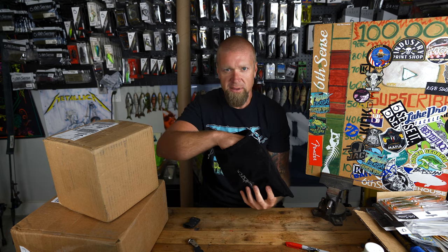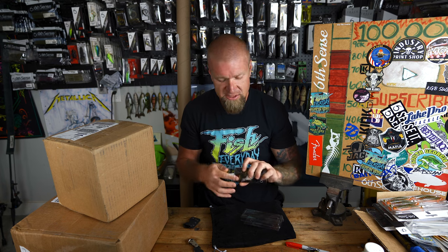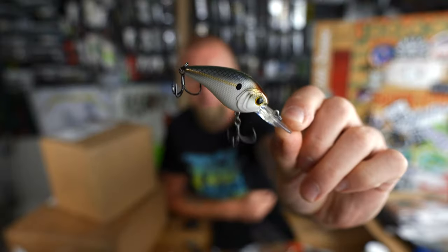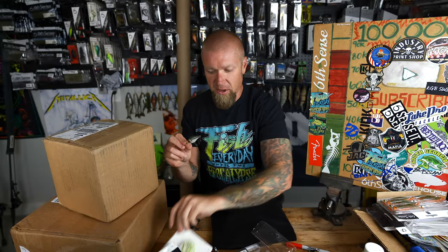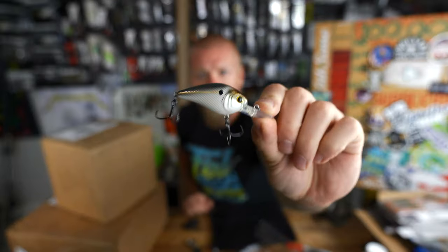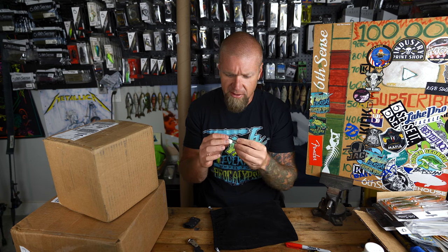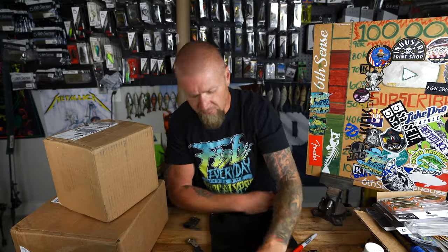Next is the Hardbait Crush Mini 25 MD — a small-profile medium diver in threadfin shad color. This doesn't need a big cranking setup to throw, so it's a great entry into the mid-depth cranking game. We've got a bait fish theme going on so far with the spinnerbait and this small-profile crank. That 25 MD is a killer on my lake — take a moment to appreciate that threadfin paint job.